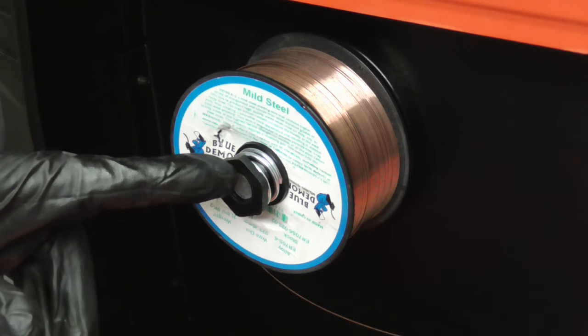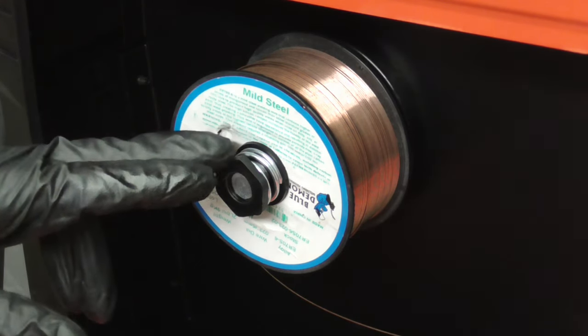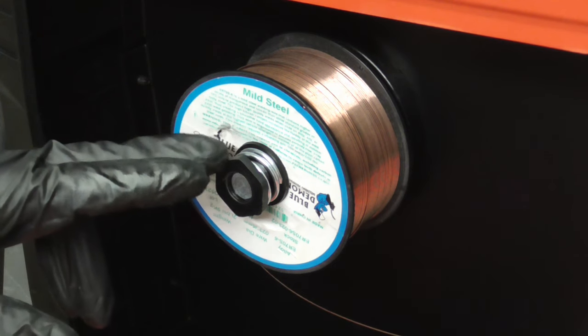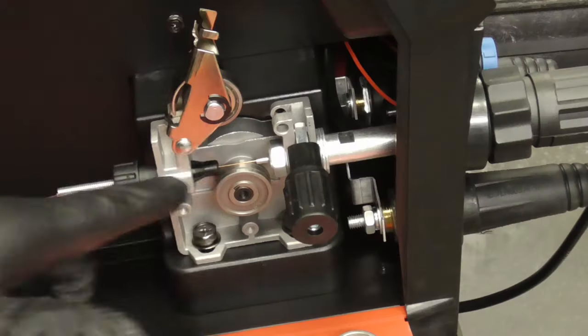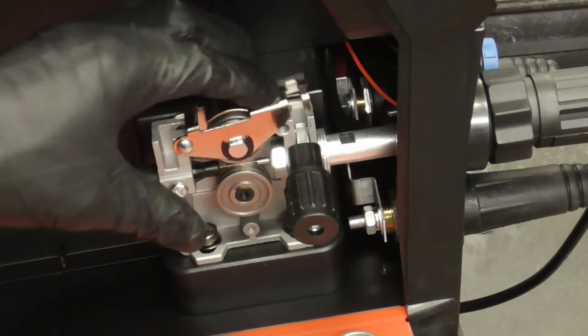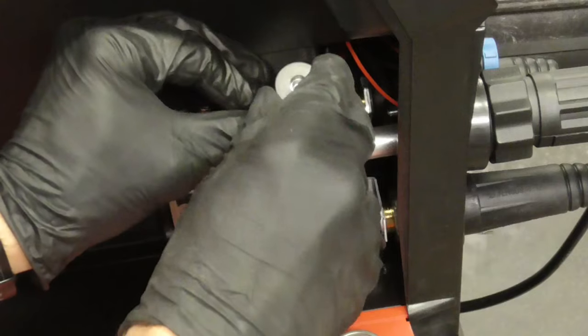It accepts large or small spools, and the adjustment nut, which is spring loaded, is tightened just enough to keep the roll of wire from unraveling. After feeding the wire through the liner to the end of the gun, you'll close this down and set the tensioner.